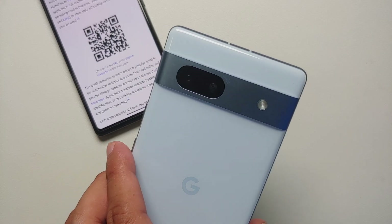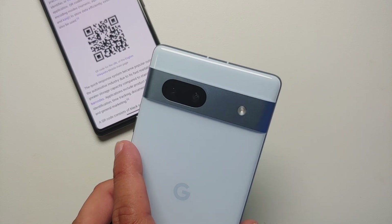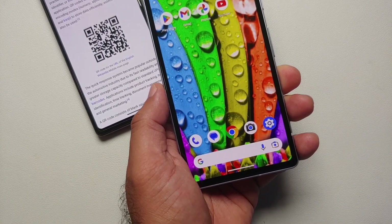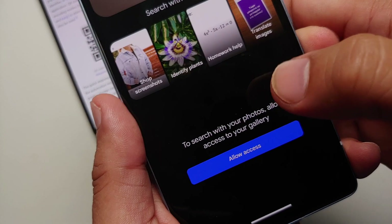Hey peeps, what's up, Manchi here back with another video. In this video I'm going to show you how you can scan QR codes from the Google Pixel 7a. The first method is available on your home screen — right beside the microphone icon you have this lens icon, tap on that.